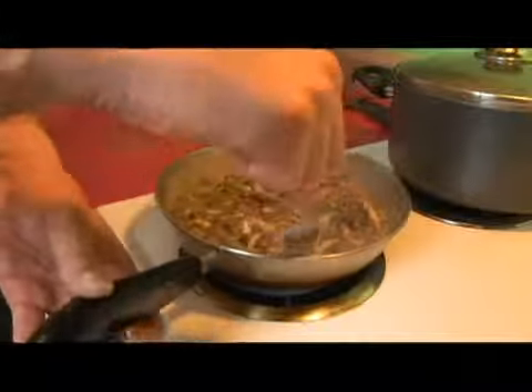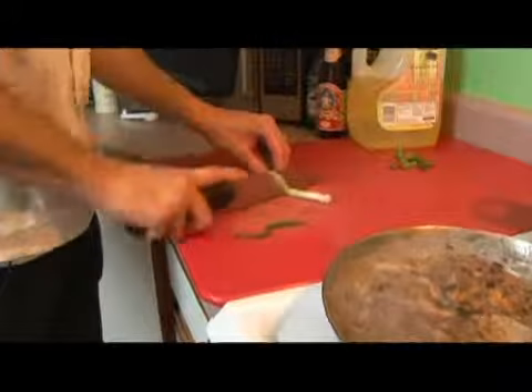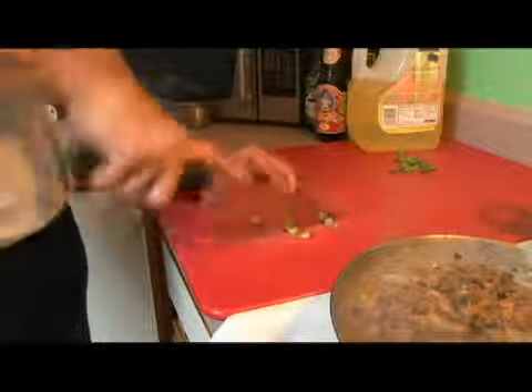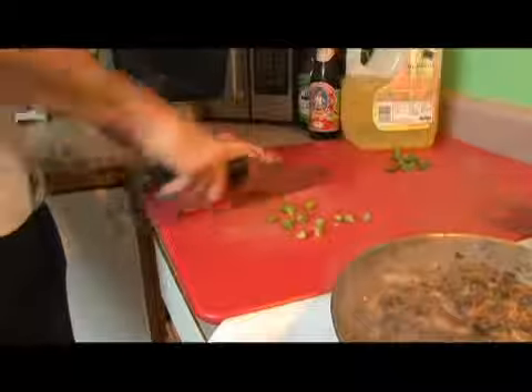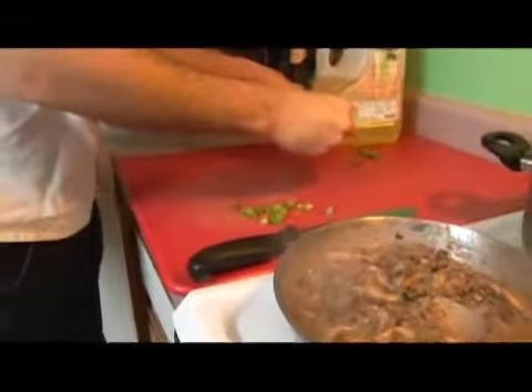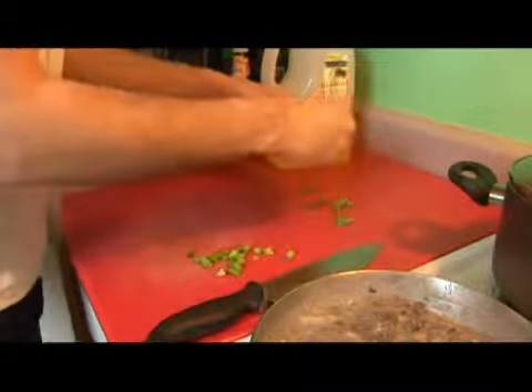Our shrimp are just about done, so we'll go ahead and prepare our garnish. We're just going to take a scallion and cut it in pieces, and then we're going to pull off the leaves of some cilantro.